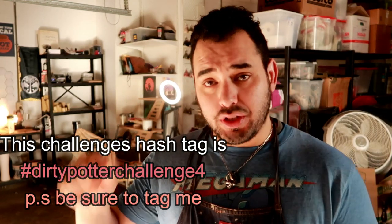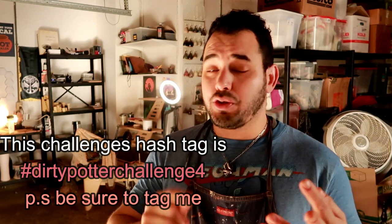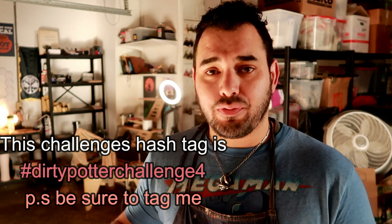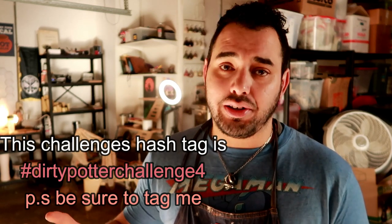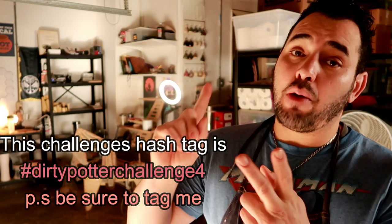You have two months from the dropping of this video. This means you have two months to make your stuff, find your texture, fire it all the way to whatever cone you're trying to fire it to. Yes, low fire is fine, mid fire is fine, high fire is fine, but you have to post it on social media, you have to tag me, and you have to use the proper hashtags.